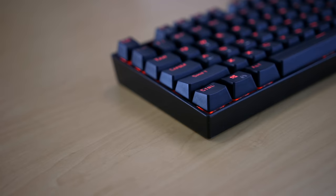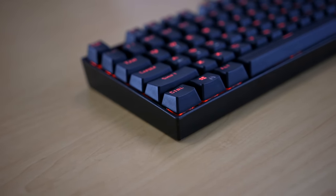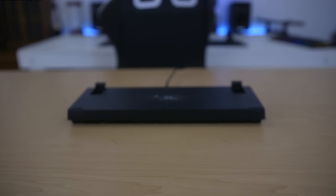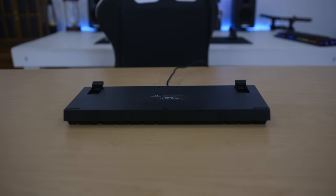Starting with build quality, the Red Dragon Kumara has a plastic casing with a metal backplate, which gives it a little bit of weight — not super heavy, but solid. On the back, there are rubber feet and raised feet with rubber bottoms, which is very nice to see. The USB cable is just a standard rubber USB cable.